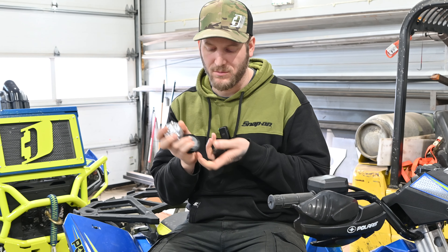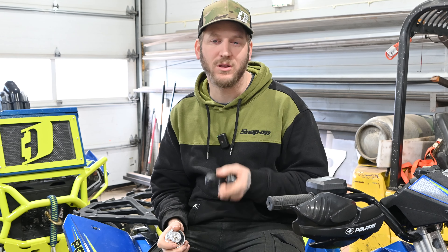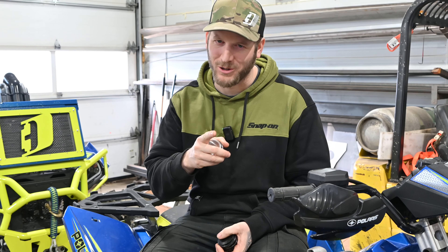In the ATV and UTV world, your shocks leak nitrogen. There are multiple styles of caps and we're going to go over those today. We're going to show you guys at home the do-it-yourself way to modify this cap to add a Schrader valve, if you don't want to spend the money on the upgrade caps. So stay tuned.